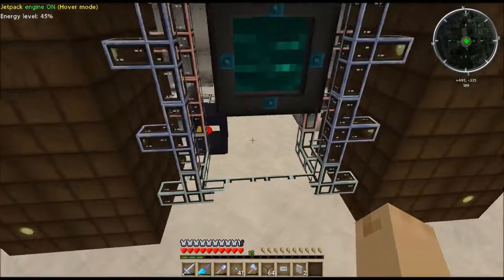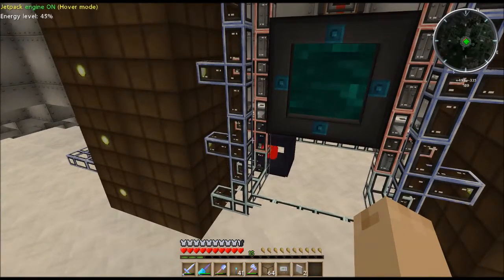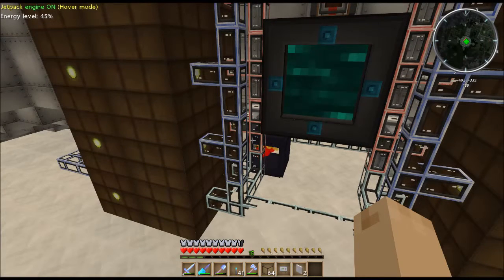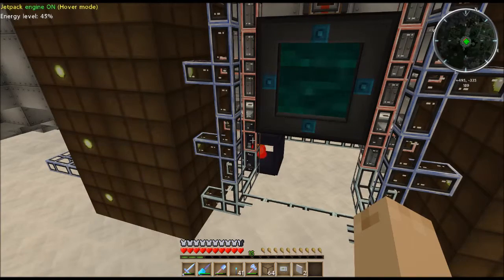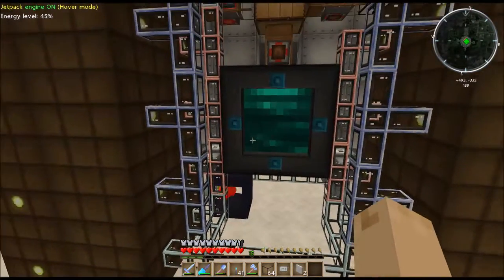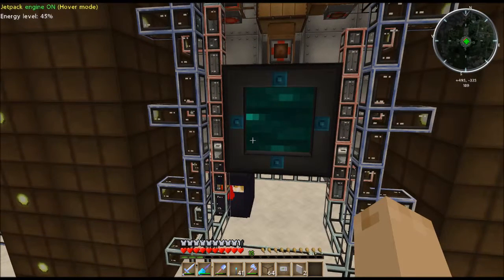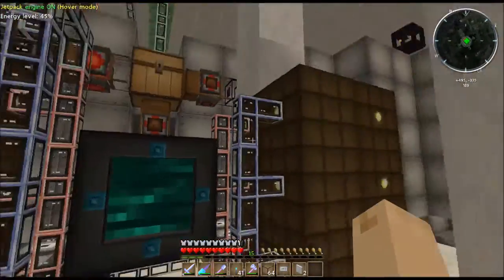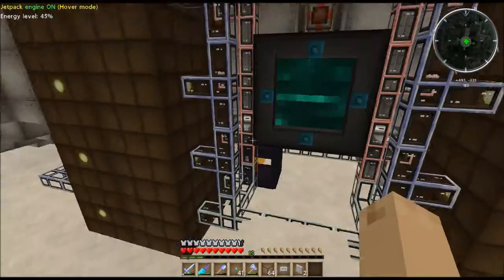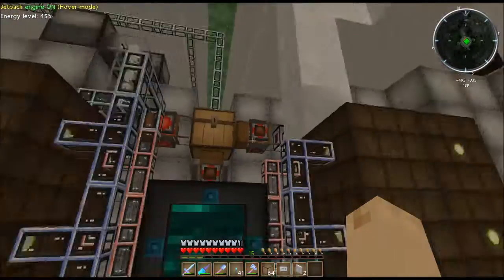Any of my machines can use this because no machine requires a specific packet size that I've used — they just have per-tick requirements. As long as you don't exceed their maximum packet, you're fine. Just because a machine says 128 doesn't mean the packet size has to be 128 — it means it can't be bigger than 128. This allows me to run any amount of power I want without worrying about burning up machines because the packet size is wrong.